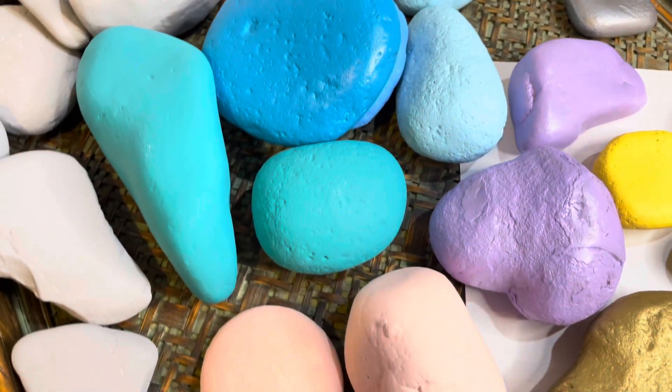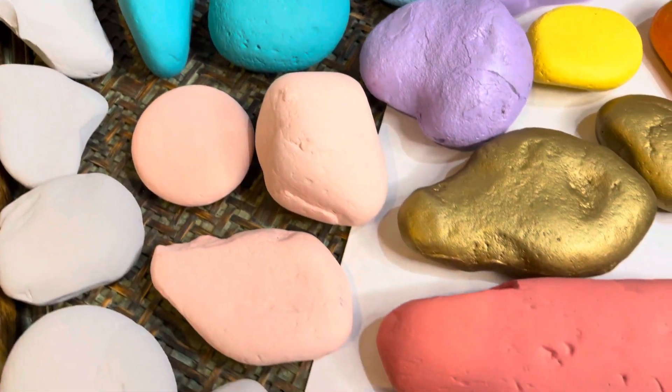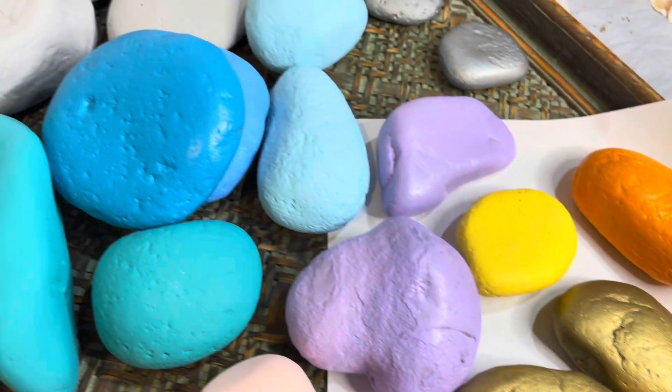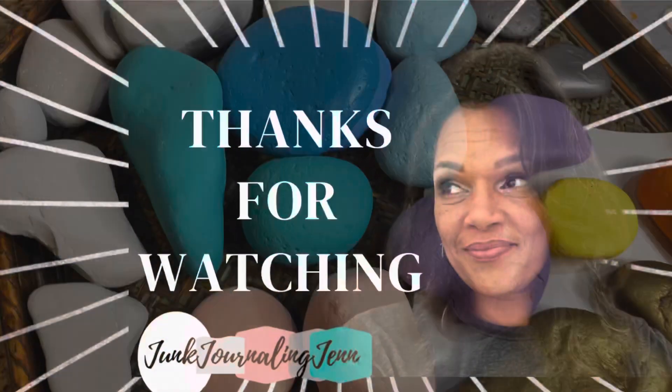So here they are — here are some of our finished rocks!